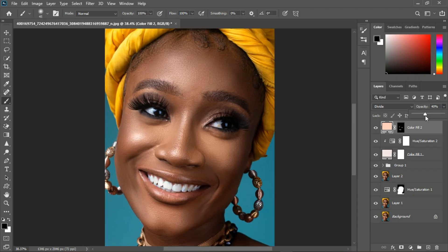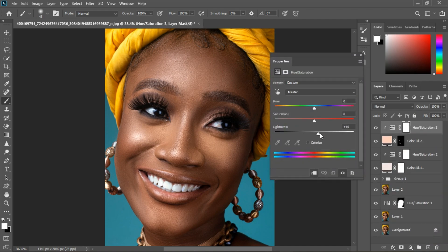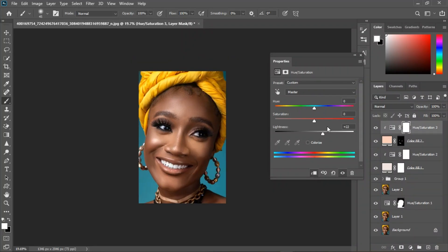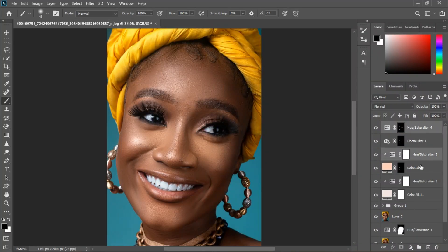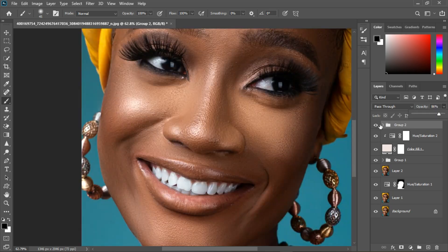Take it down just a little bit, then grab Hue and Saturation, clip it to the layer, and increase until we get something white like that. Zoom out — that should look good. Group everything together and that's our white teeth group. Here's the before and after.